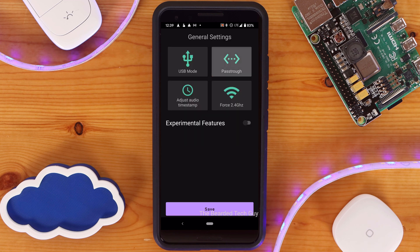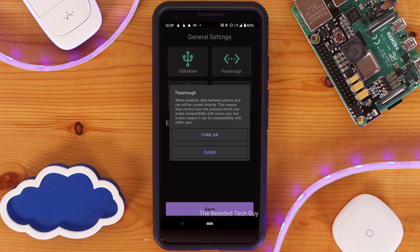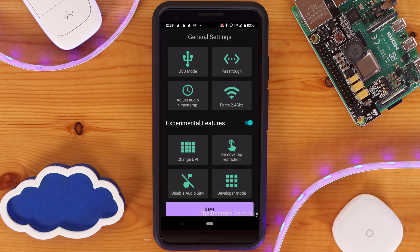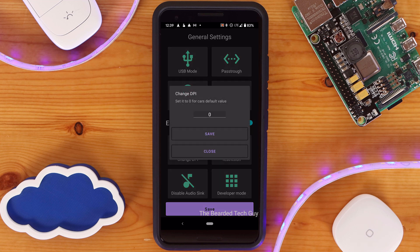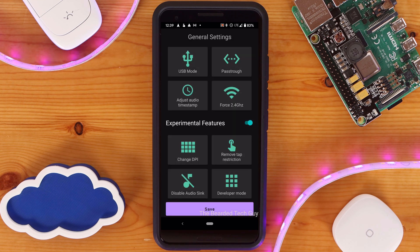Pretty much all of the current general settings are meant to be changed if you're having issues getting your car to work with AA Wireless. Under experimental features, there are a few different settings you can change as well. Clicking on any of the settings will give you a description of what it does, and you are able to make changes from there. If you do make any changes, make sure to save them.